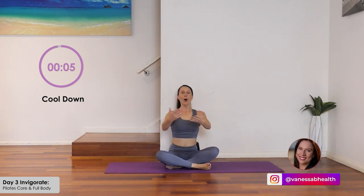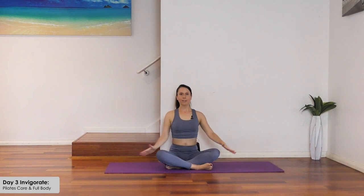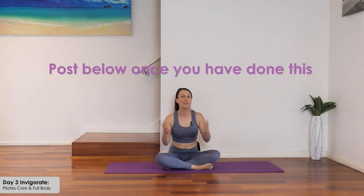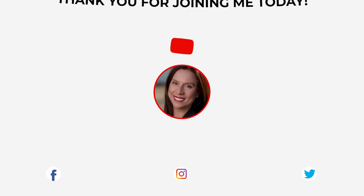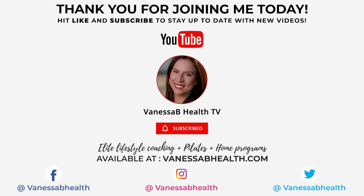Take a seat, cross the legs, open through the arms, inhale — lift tall, and exhale down. Stay tall and stay mindful of your posture and core muscles for the rest of the day. Great work — thank you for joining me today. Make sure you like, comment and share this video, and post below that you've done this workout. Stay accountable to our amazing community — love to hear about your progress. Any questions, post below and I'll get back to you. Do subscribe to the channel and see you tomorrow.